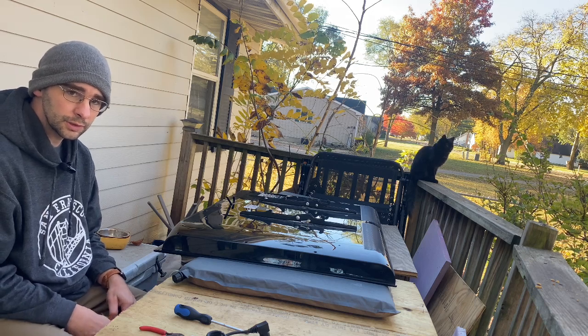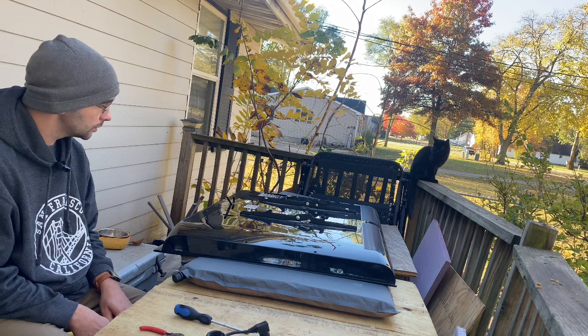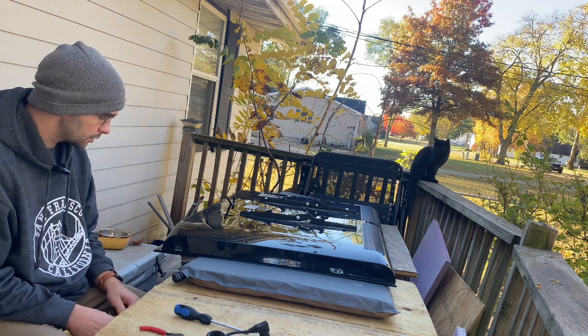Today we're going to go down the rabbit hole of working on televisions and how you can make money off of it in many, many ways. One, you can do the repair itself — work on the TV.